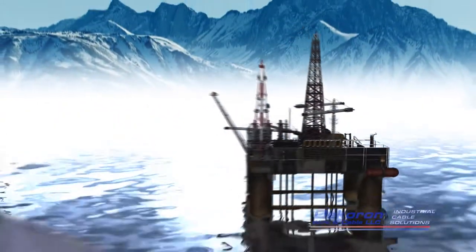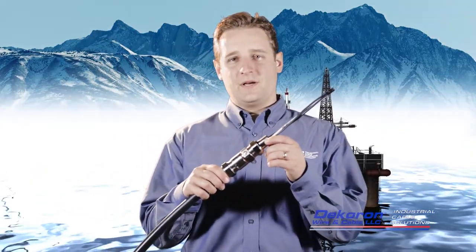I'm Robert Finley for Decaron Wire & Cable, and today we will be showing you the installation process for Decaron's Decaflex connectors.